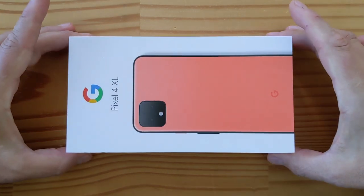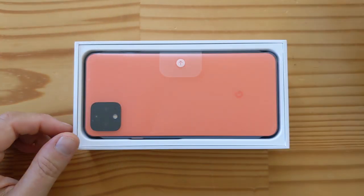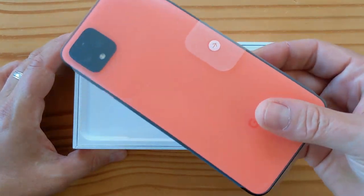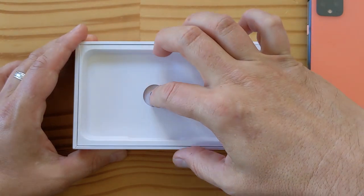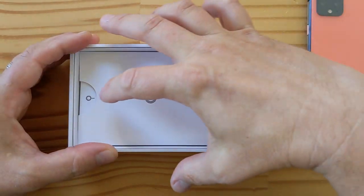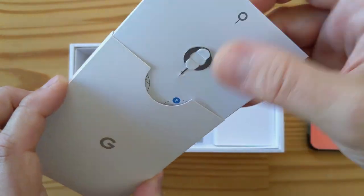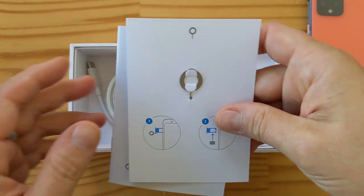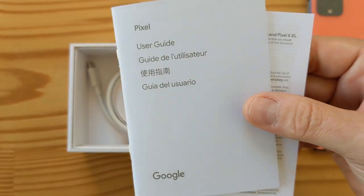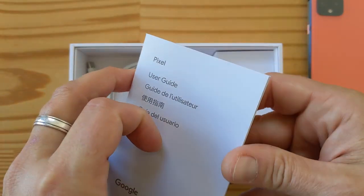Let's get started — I'm going to lift this up. As you can see there's a little cutout, and then we have the phone right here. We have a little cardboard divider. The packaging is lovely. Then there's another compartment with a SIM removal tool and instructions on how to remove the SIM. Remember, no microSD on Pixel phones. There's a user's guide and safety/warranty info.